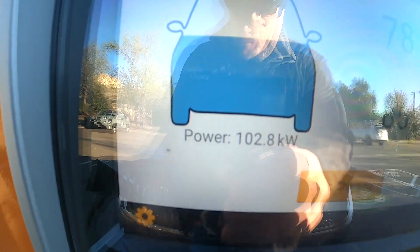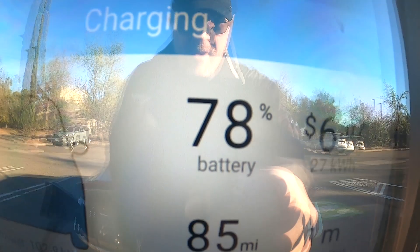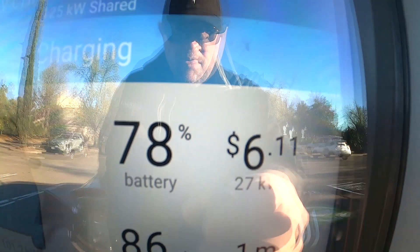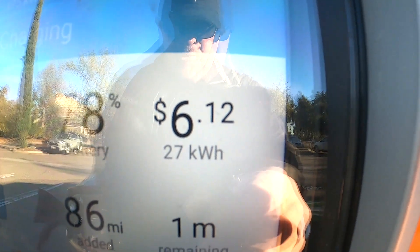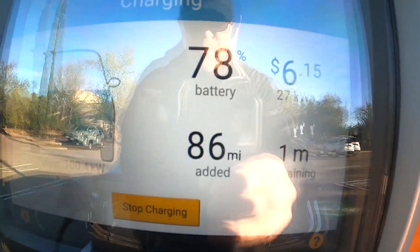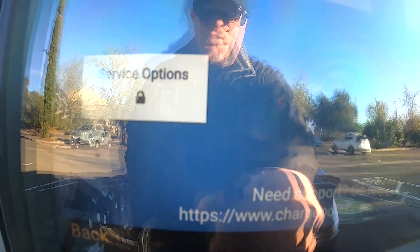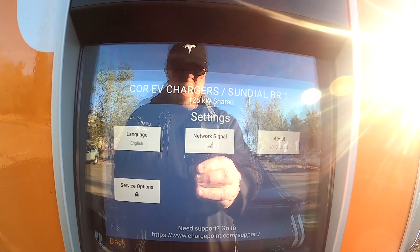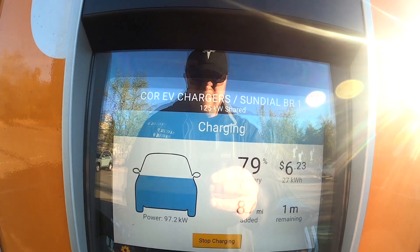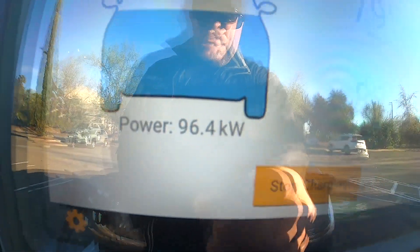We are still pulling 102 kilowatts at damn near 80% — that is absolutely insane. We're at 27 kilowatts put back into the pack on a 77 kilowatt-hour pack. That is absolutely crazy at 80%, and we are still pulling. Just dipped under a bit — and it looks like we just hit 96%.